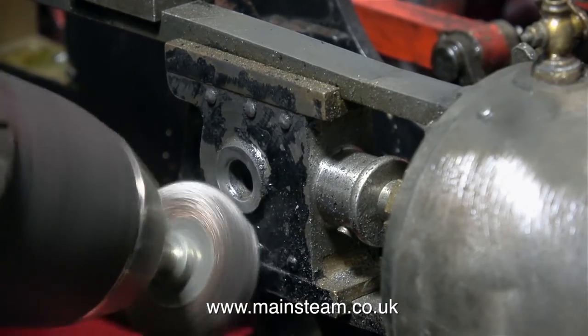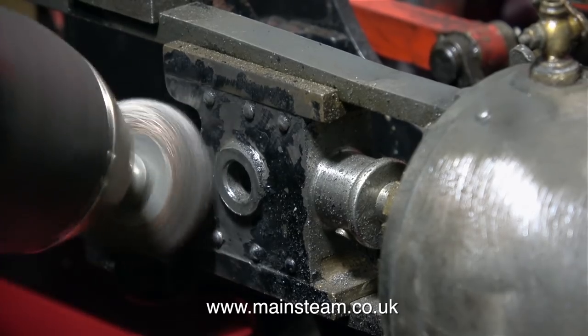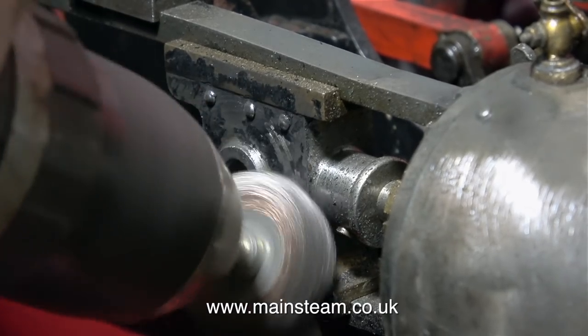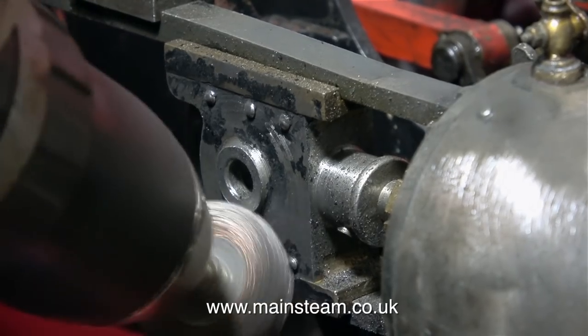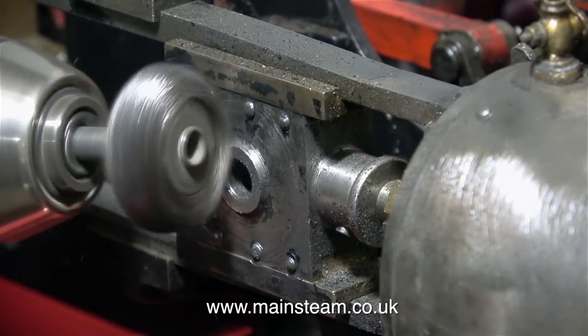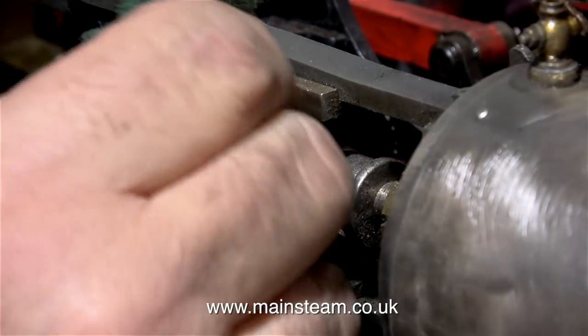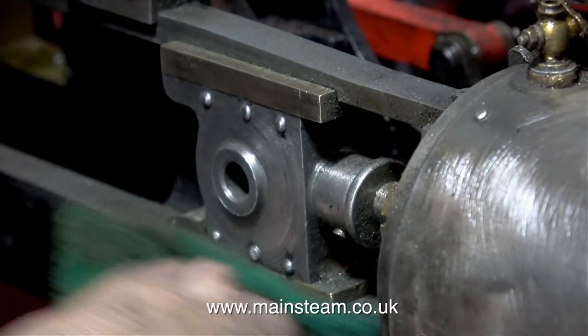While I had the wire brush in the drill, it seemed like a good idea to clean up the crosshead at the same time. No sandpaper on this part, because it really will change the shape of it. It will flatten off the rivets, and it would also change the shape of the gunmetal slippers by rounding the edges, and that would spoil the appearance of the crosshead. So for this part, it's just a wire brush, followed by some Scotch-Brite.